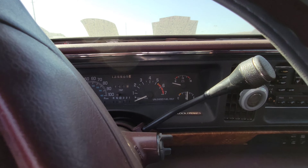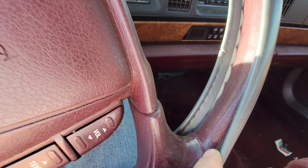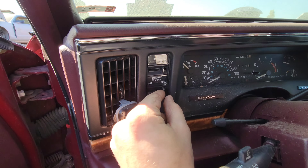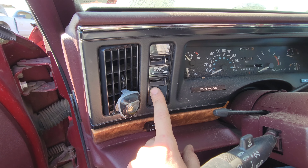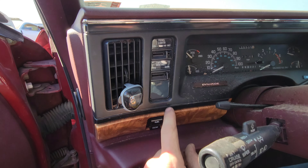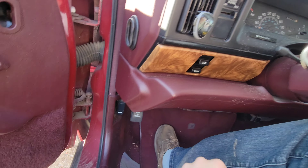Only 125,000 miles on this — that's shocking. Fake leather wrapped steering wheel, it appears, but still a nice one. Twilight Sentinel — so if I'm not mistaken, that is automatic headlamps, or possibly auto-dimming brights, one of the two. And there's an electronic fuel door release.